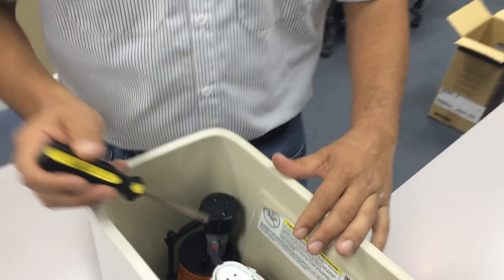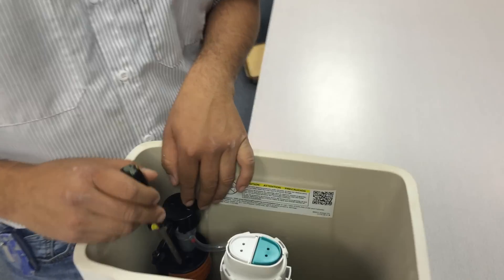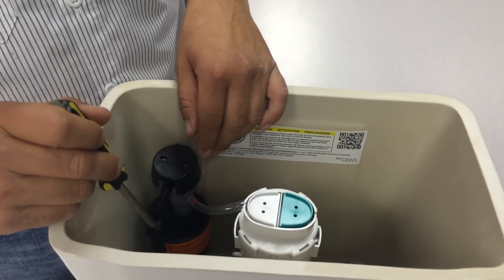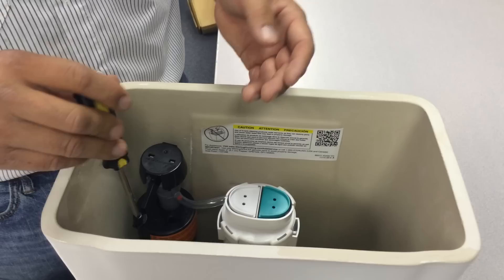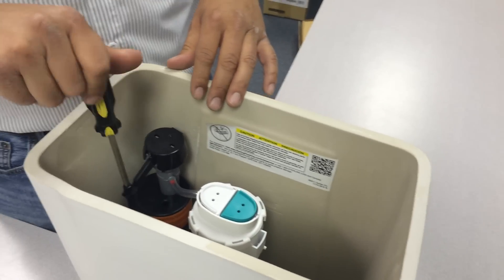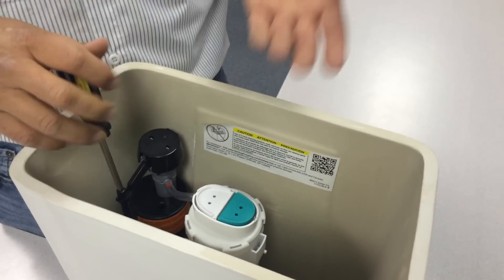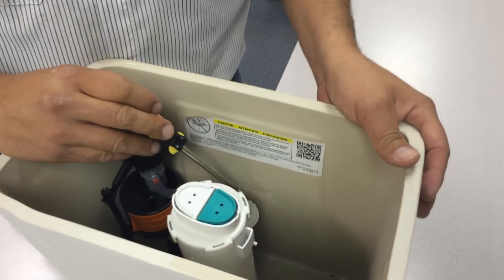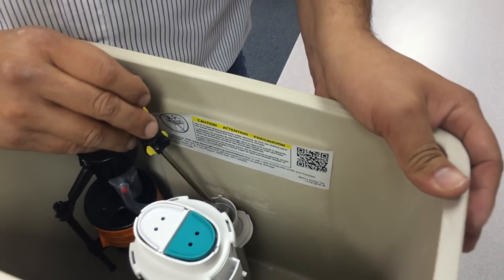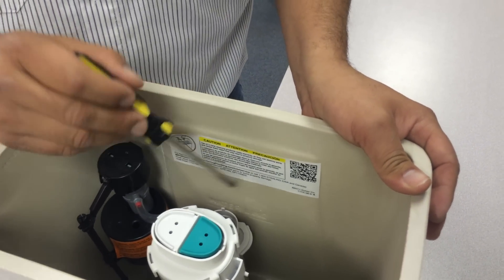So to adjust these tanks, first, where the float is, with a screwdriver, turn it to the right to give it more water and lift the water level. If you want less water, turn it to the left. If you raise the water to the right, the water can go here where it goes to the bowl — so you have to adjust this part too so the water won't keep running.